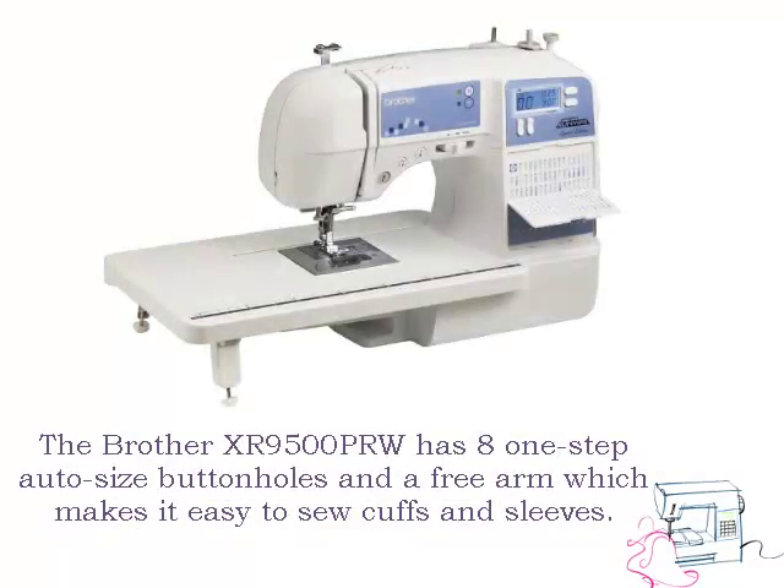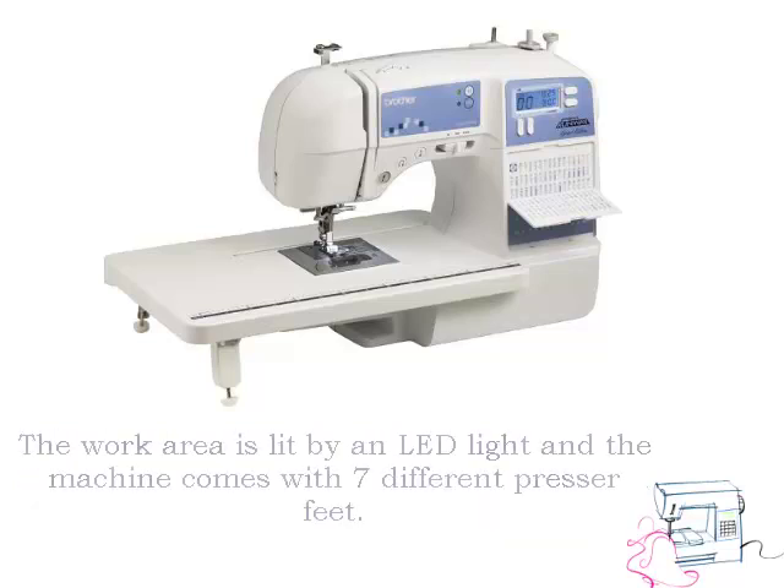The Brother XR9500PRW has 8 one-step auto-sized buttonholes and a free arm which makes it easy to sew cuffs and sleeves. The work area is lit by an LED light and the machine comes with 7 different presser feet.